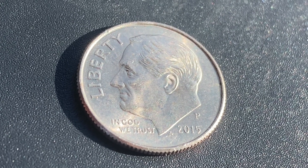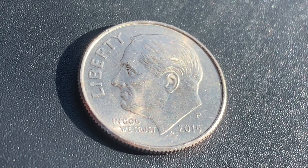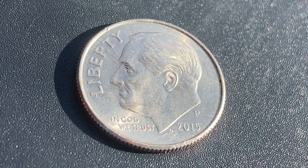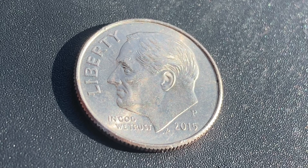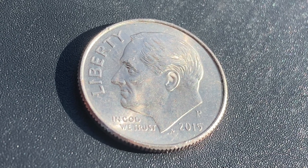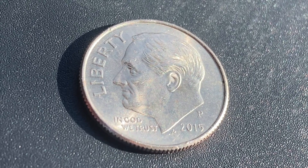Here is a beautiful 2015 P Roosevelt dime. The face value is 10 cents. However, this coin is worth $2.33 for one found in brilliant uncirculated mid-state 65 condition. The current melt value of this coin is just $0.27, so a little over $0.02 in metal value. So not only would it be illegal to melt this coin down, it would be illogical, as the face value far exceeds the metal value at this time.